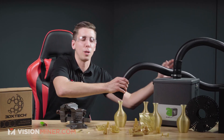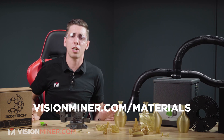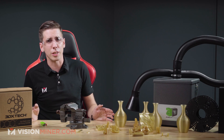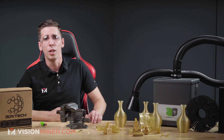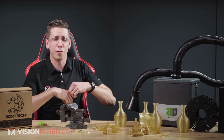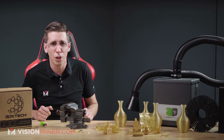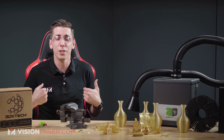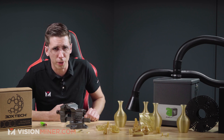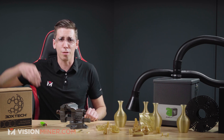I'm just going to turn off the Bofa Print Pro 2 here, available on our website. We sell all of these materials along with a lot of other high-temp performance functional plastics for 3D printing — that's all we do here at Vision Miner. Be sure to check out our other videos for more comparisons and the full gamut of materials. Let us know what you want us to cover in the comments below. Thanks for watching — we'll see you on the next one. Have a positive rest of your day.